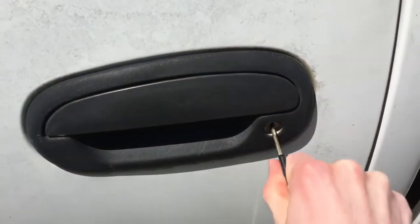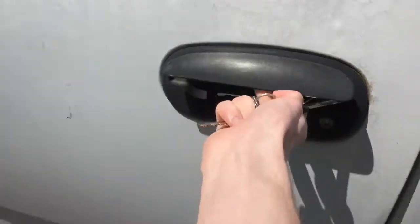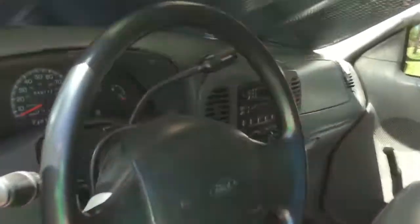Just loaded everything into the truck, about to go out and start it for the day. I'm going to tell my mom what I'm doing and then I'll be ready to leave. Started it up yesterday, so let's see if it'll start up today.